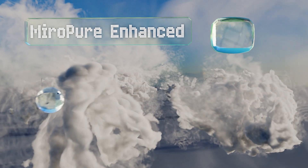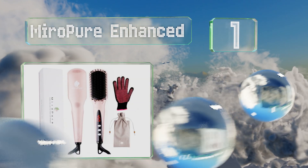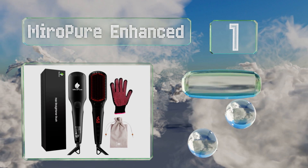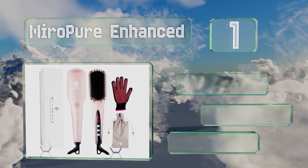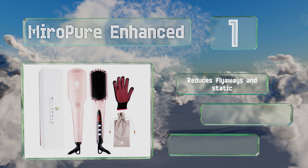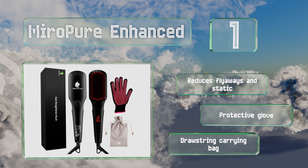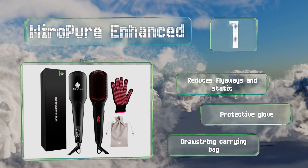Coming in at number one on our list, the MiroPure Enhanced can provide you with a quick makeover and comes in a convenient all-inclusive package. It's equipped with a sleek rectangular head and works well on the kinkiest of tresses, as long as you separate them into small enough sections. It reduces flyaways and static and comes with a protective glove and a drawstring carrying bag.